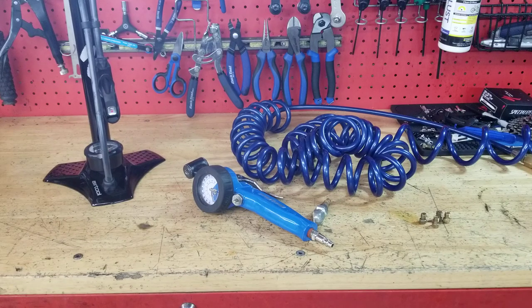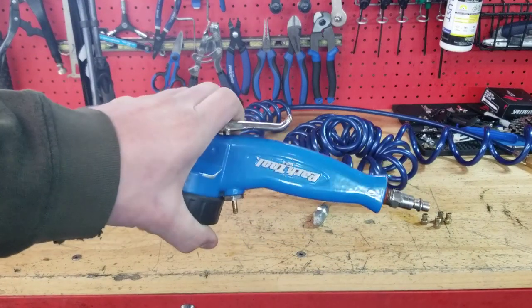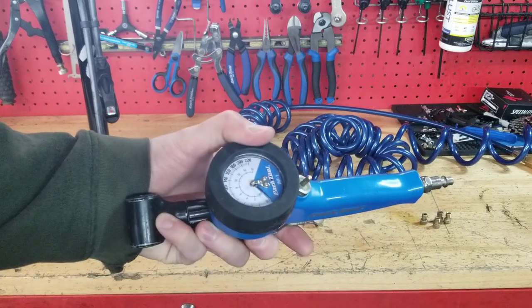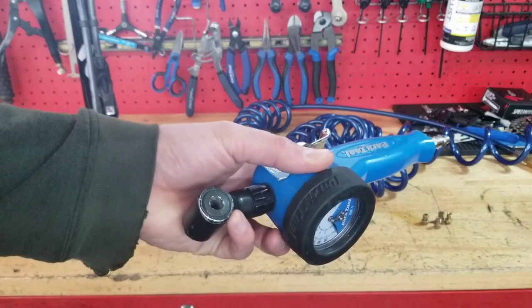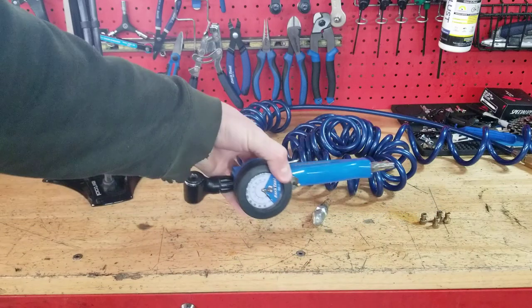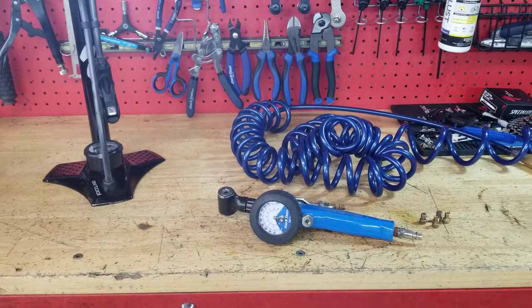Number three — the air compressor. An air compressor is a great tool. I use one every single day here in the bike shop. This is the type of setup I use — this is a Park Tool INF-1. Last I checked, it runs about $130. Very expensive. It's got a built-in gauge, a trigger, and both a Presta and a Schrader head, so you can do really anything with this. It's a fantastic shop tool, but very expensive for the home bike mechanic or bike user.